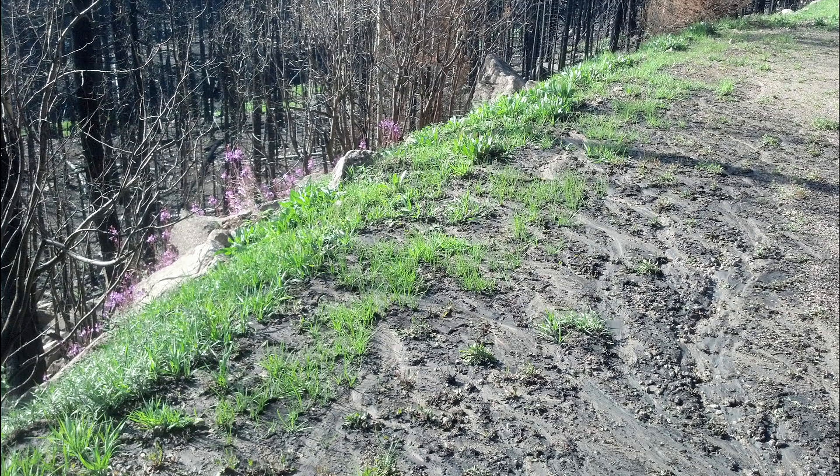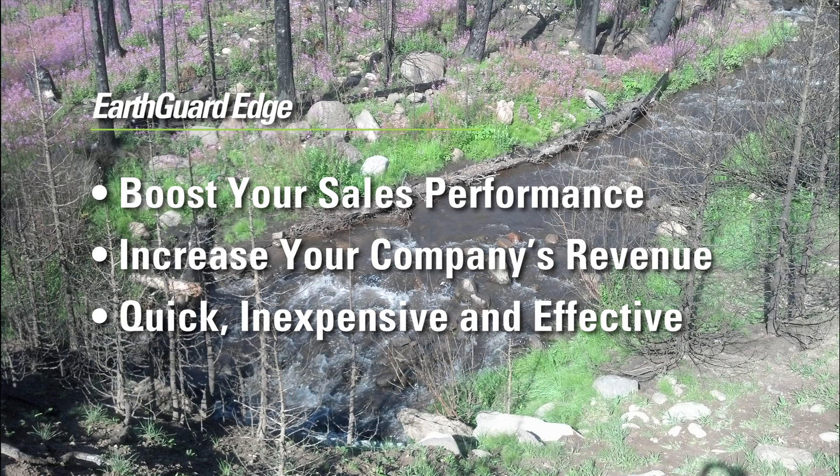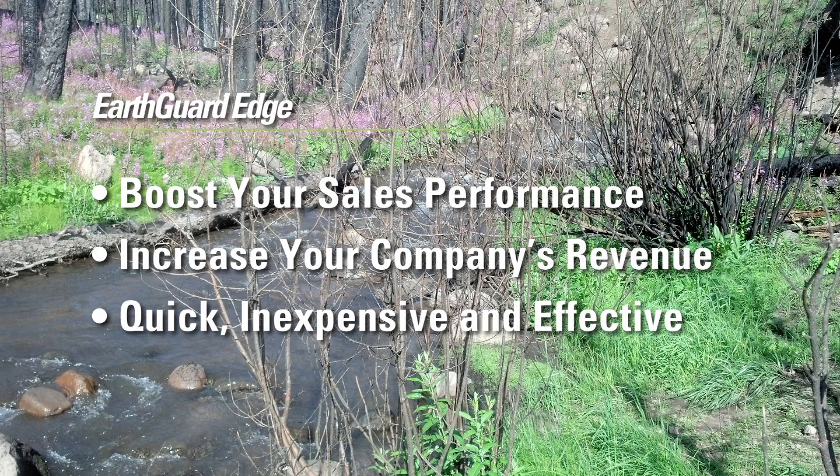EarthGuard Edge is unlike any other product on the market. It gives you a leg up on your competition. This new revenue stream can boost your sales performance, increase your company's revenue, and offer your customers a quick, inexpensive, and effective solution.